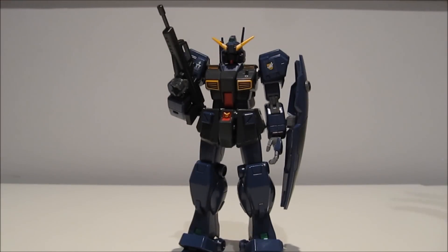Hey guys, KyleRaw97 again with some more Hazel Madness. This time with an overview of the 1/144 scale Heigart Universe of Century Jim Quell Hazel Reserve Unit from the Advance of Zeta series.